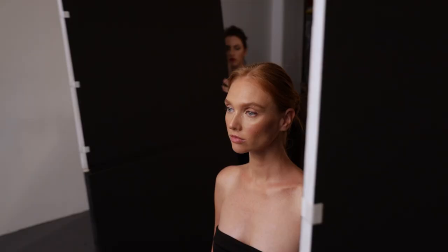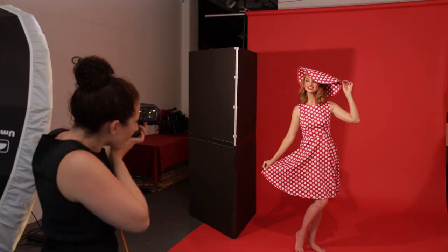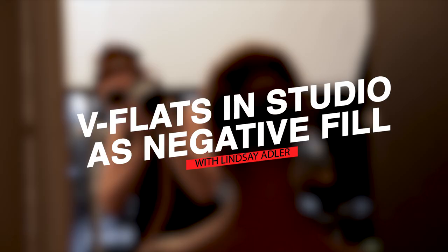Today I want to share three reasons why I use V flats as negative fill in fashion and beauty photography. Lindsay Adler here, and I use V flats all the time — for portraits in the studio, creative shoots on location. I use them for most of the shoots I do. I find them to be one of the most important tools to give me control, because they control the spill or the bounce of light in my space.